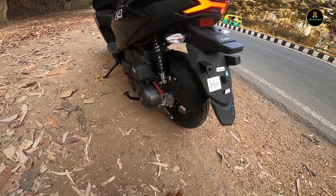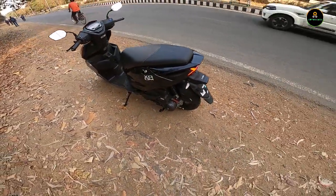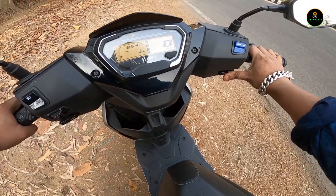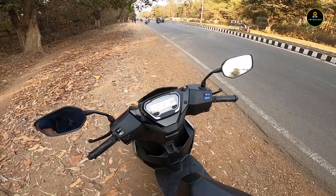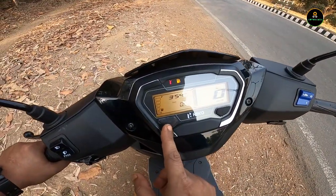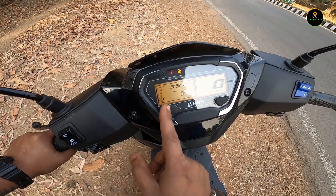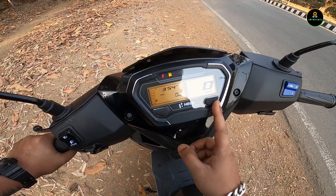You get a CVT and also a kickstart. The rear has drum brakes. There's a side-stand engine cutoff switch — the moment you pull the side stand while the scooter is running, it cuts off automatically. That's another useful safety feature.